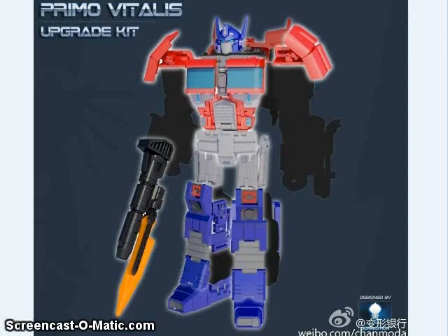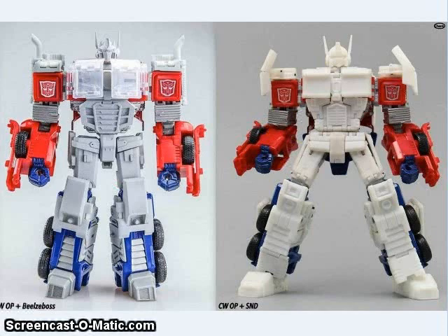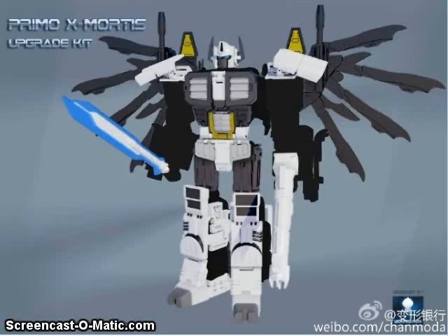A new company called SND released an upgrade kit teaser for the Combiner Wars Optimus Prime. This figure basically does the same thing as the Belzeboss one — lengthen the legs, give it a better chest and head — though the art style is a bit different. Here you can see the alternate mode and a comparison between the two figures. Interestingly, SND also teased an Ultra Magnus version for the Battlecore Optimus Prime, and there will be a Nova Prime version called Primo Ex Mortis — which I think means 'first of the undead.'